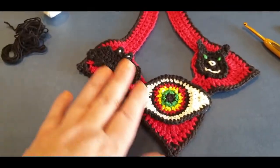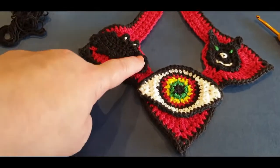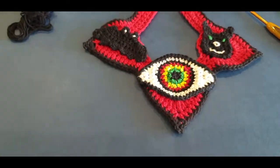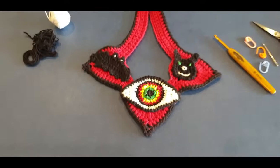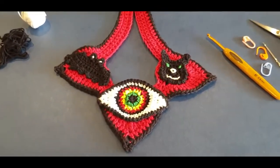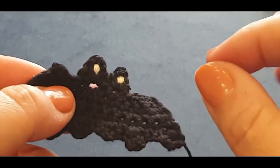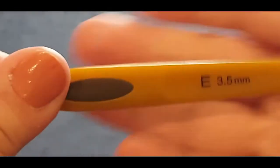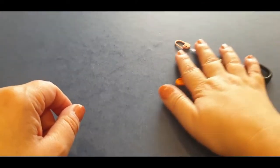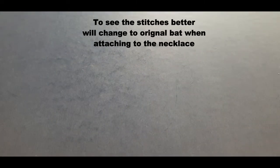You will need three stitch markers, a sewing needle, scissors, and of course you will need your necklace, because we are also going to attach your bat today. It is a very basic pattern - the only difficult part is attaching it to your piece. You need four-ply cotton, that's the thinner cotton or a number two in your country if you are overseas, a 3.5 millimeter hook, and three stitch markers, a sewing needle, and a pair of scissors.